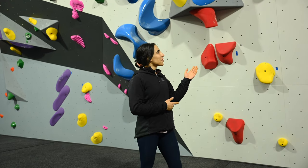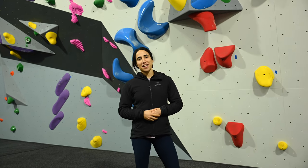Hey guys, I'm Jasmine. I'm at ClimbFit Macquarie Park and I want to show you guys how to climb some overhangs today.